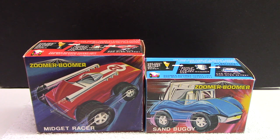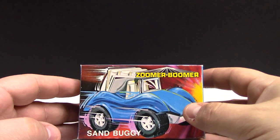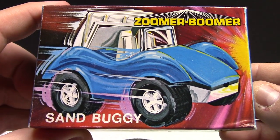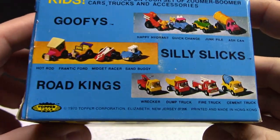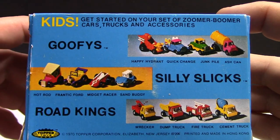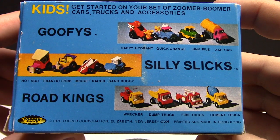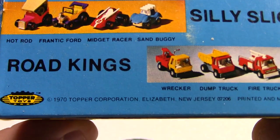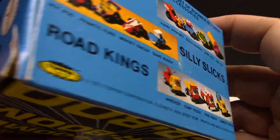Hello and welcome back. In this video we're going to review some vintage Zoomer Boomers — don't know if you've ever seen them, but let's review them. The first one up is the sand buggy. These are from the era of about the 1970s, so take a look — there are lots of vehicles on there, different styles: trucks, fire trucks, everything. 1970, made in Hong Kong. These are pretty decent.